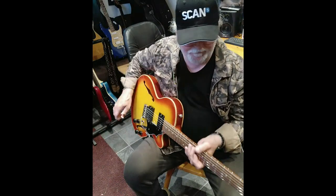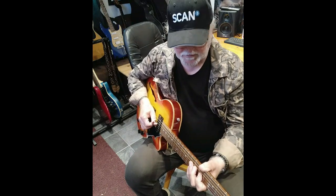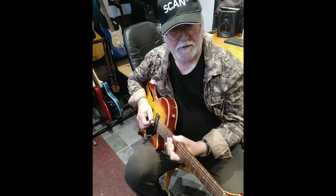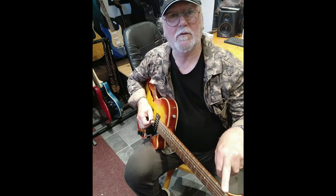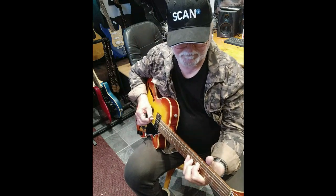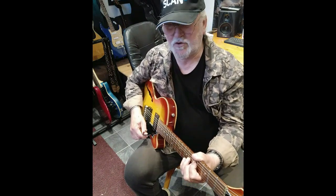Lovely fretwork, beautiful inlays on the side of the neck, and the general feel of the neck is slim but still a good handful if you like, with the usual brass nut. It's played through a Peavey on a sort of slightly growly but not too growly setting.